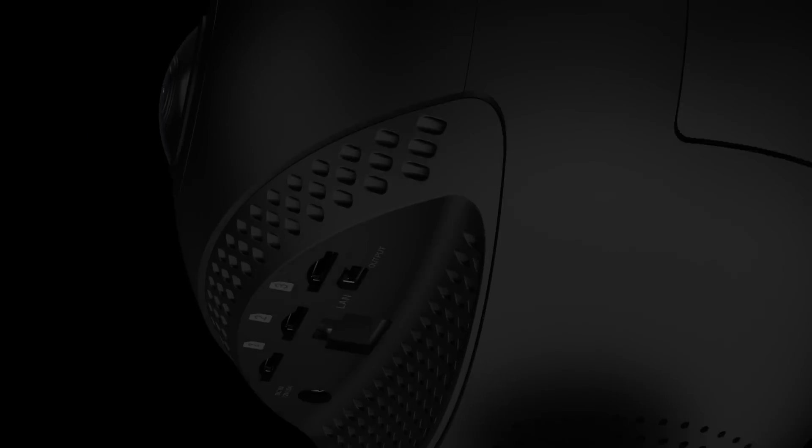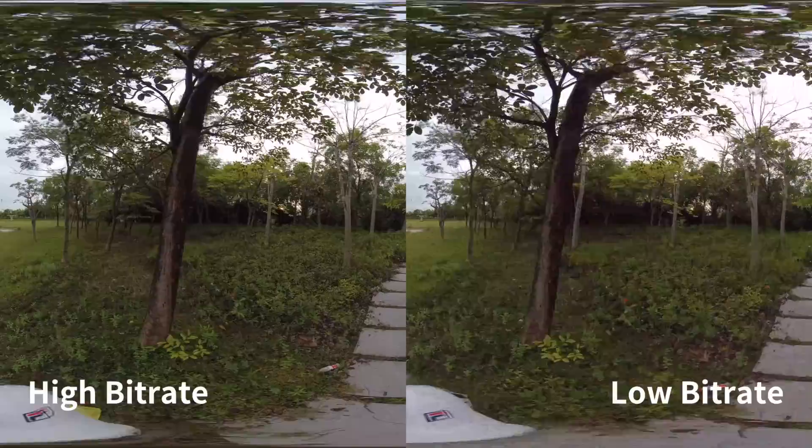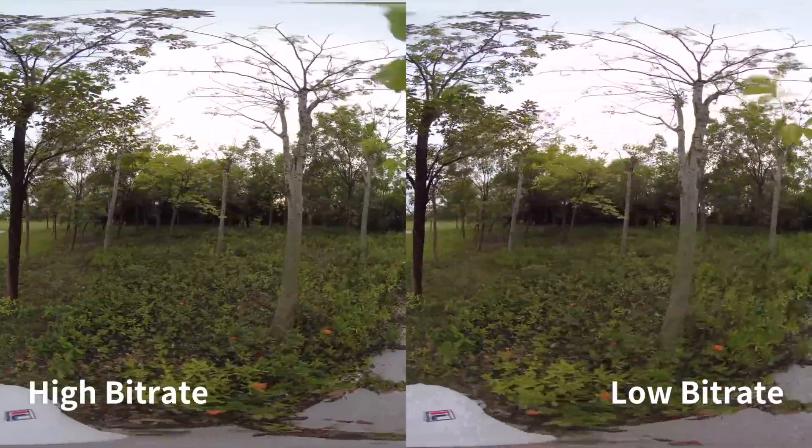The Pro 2 uses six micro SD cards to record at 120 megabits per second per lens, preserving detail and maximizing image quality.